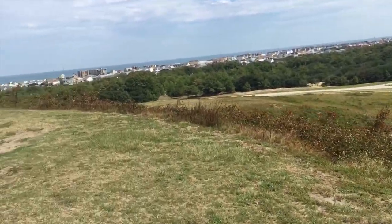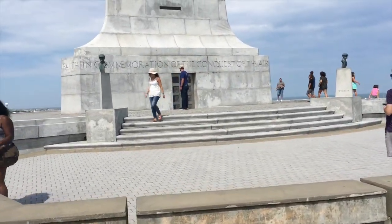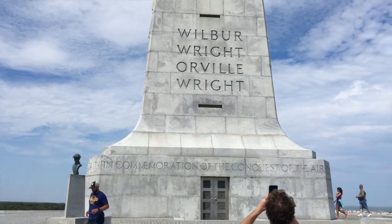We'll swing it around to the monument — the inscription continues: 'faith in commemoration of the conquest of the air.' And of course you've got their names — brothers Wilbur and Orville Wright.